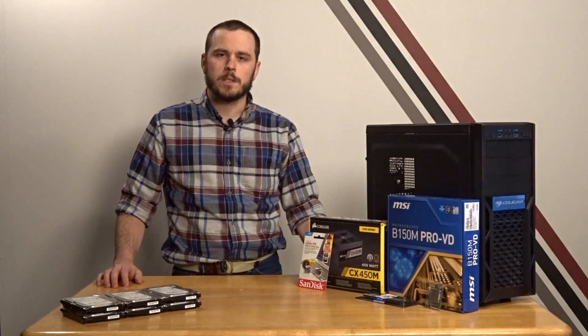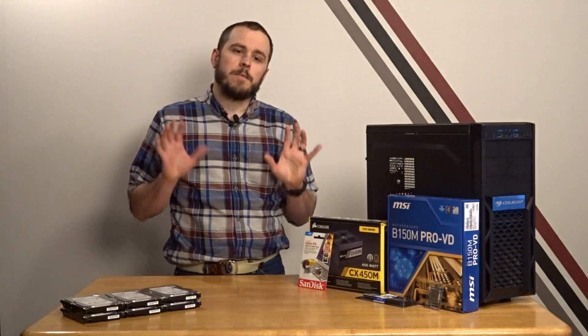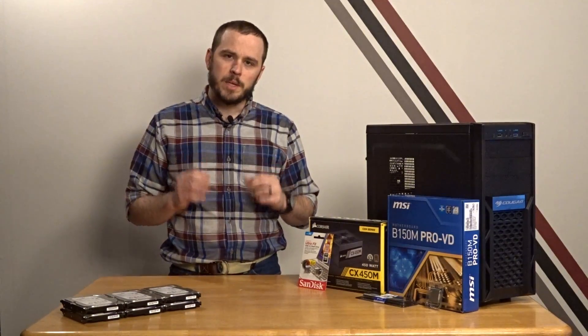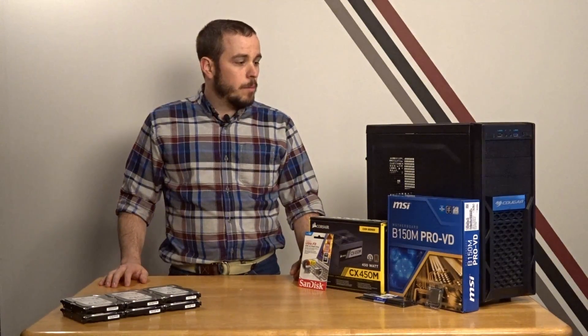Hey guys, welcome to Taylor Tech. Today we're going to be building a home NAS for basically all of the family storage needs. Currently in the tech household we have quite a few computers — laptops for both me and the wife, a desktop, a home theater computer upstairs, several digital cameras — and there is just literally information everywhere all over the house. So I thought the best thing to do would be to build a single consolidated spot to store all of my information. I'm going to be building my own NAS.